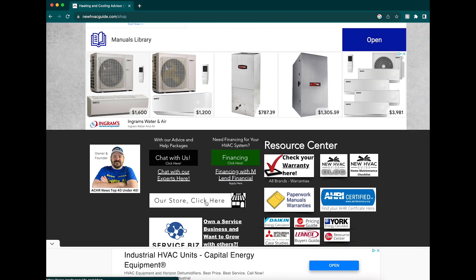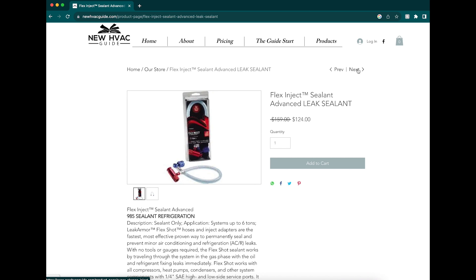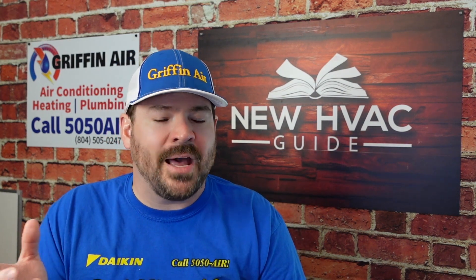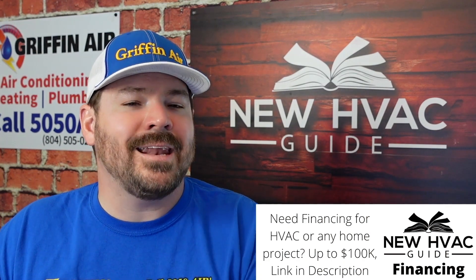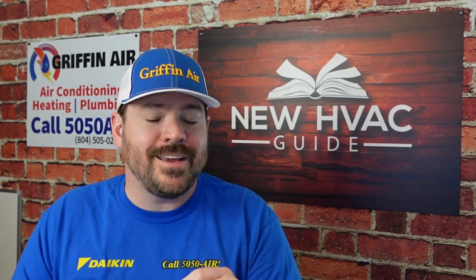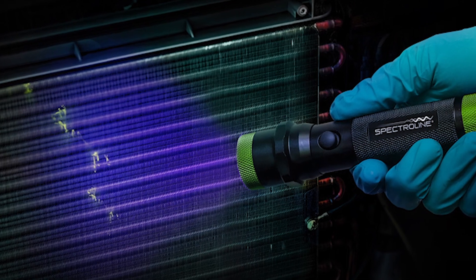There's also going to be a product on there called Leak Seal that has UV dye in it. The hope is that Leak Seal would stop those really small leaks — where it seems like you add a pound or two every year or so. You add this product and it will hopefully stop those leaks. But in the event that it doesn't, it has UV dye in it so you can take a UV light, find that leak, and then repair it permanently.